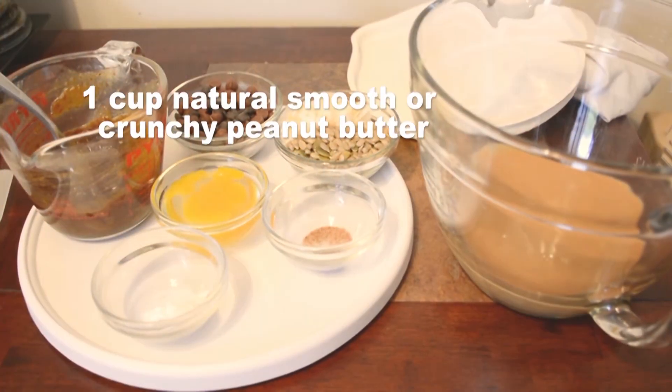Welcome to Nadia's Kitchen Creations. This week I'm making a healthier peanut butter cookie.